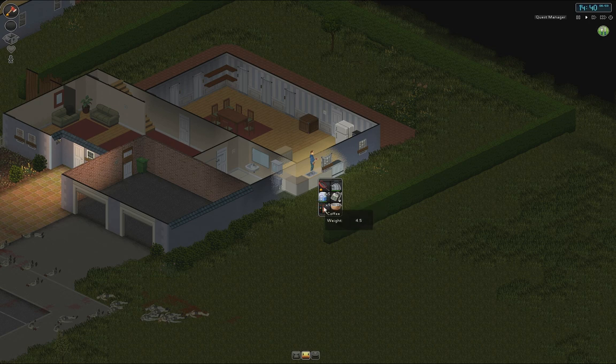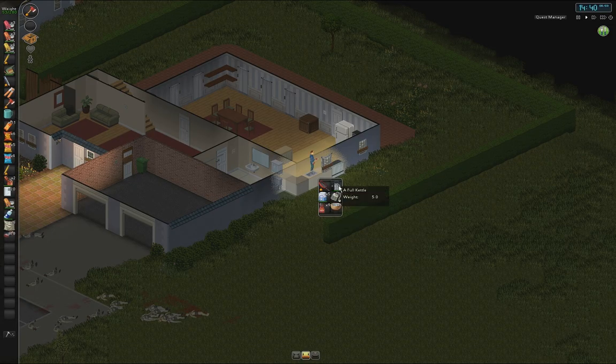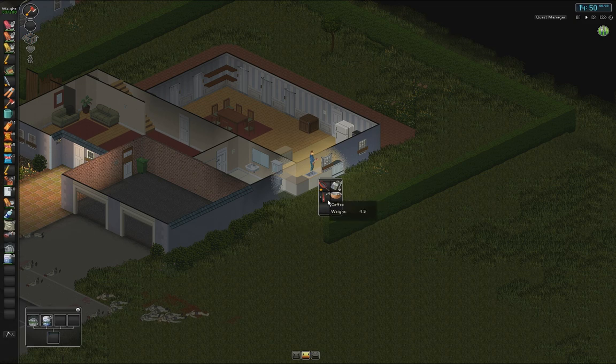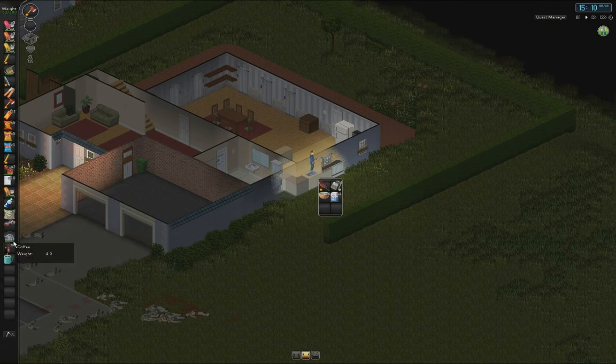We can also make some coffee. Full kettle, some sugar, some coffee, and a mug. Hot cuppa. Let's put that back — I'll do it like this and then right click here. Excellent, and it just goes back. All of it. It's a little bugged, but that's fine.